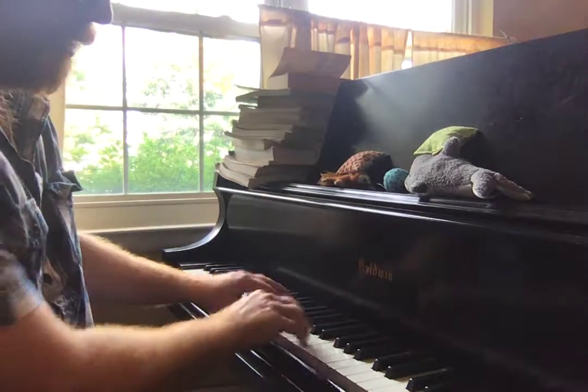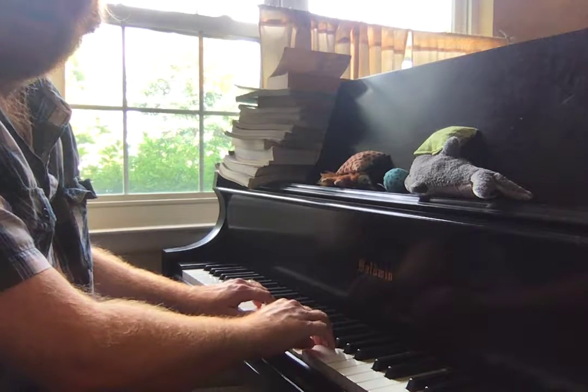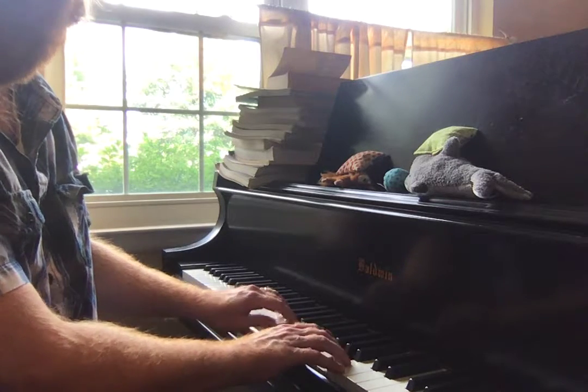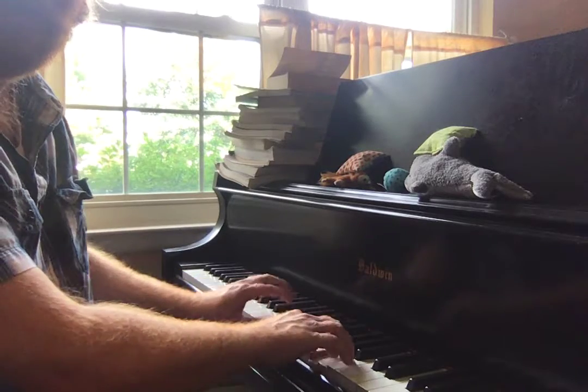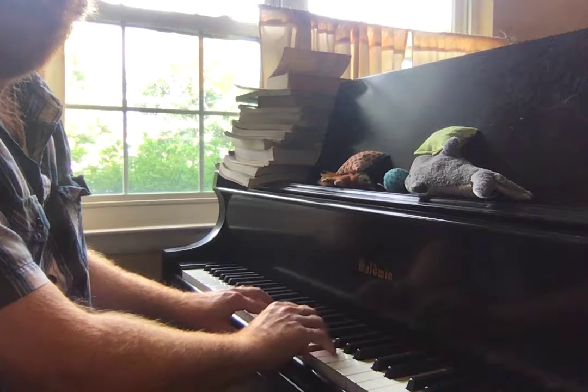Let me show you that one more time. Up to the 3s. 1, 2, 2, 1. 3s up and back. 1, 2, 2, 1. And then 3s to finish it out.